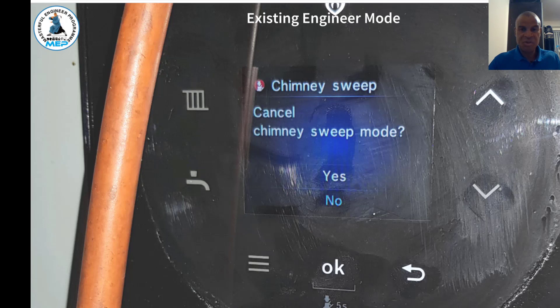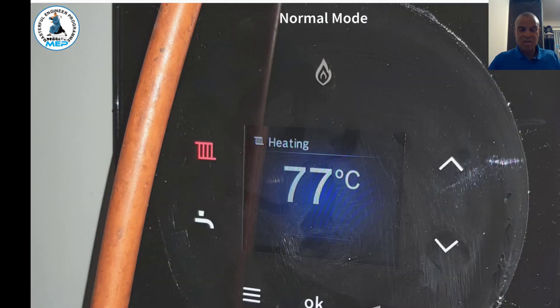Once you've finished analyzing, press the back arrow button and you'll get the exit screen. Press Yes to cancel the chimney sweep mode, then press OK, and that will take the boiler out of that mode back into normal operation. The display will return to the normal operation screen.